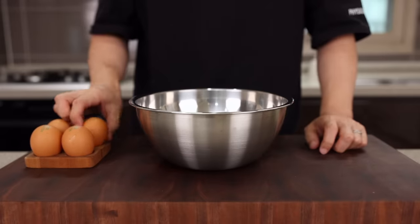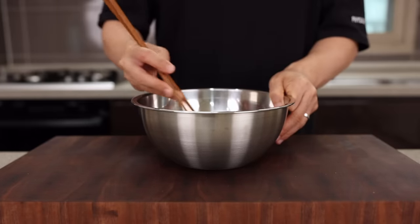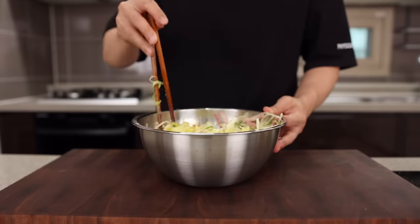Now let's make the batter. Into a bowl, break four eggs and add a generous pinch of salt, some black pepper, and whisk them all together. Then add the cabbage, potato, green onions, and bacon, and give it a quick stir. Alright, we're set — let's get cooking.